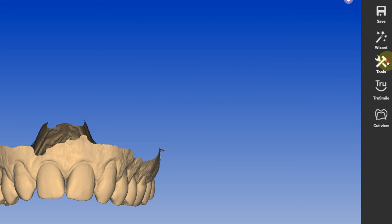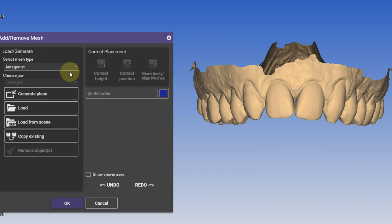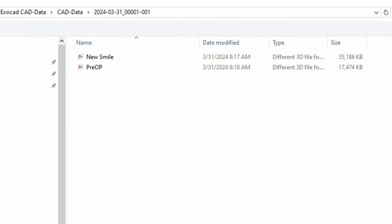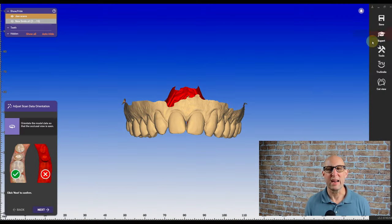In the design, I'm right away switching into expert mode and I'm loading another scan. This time, I'm going to load the actual wax up design that I designed in the previous video. Click OK to bring it in.